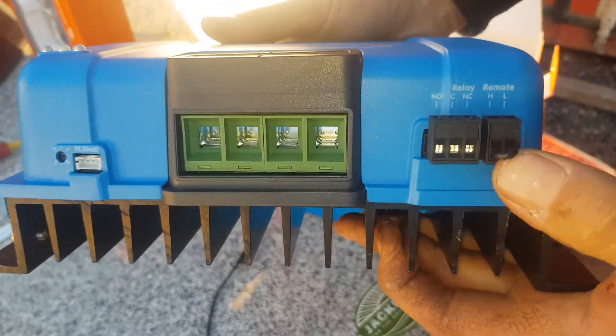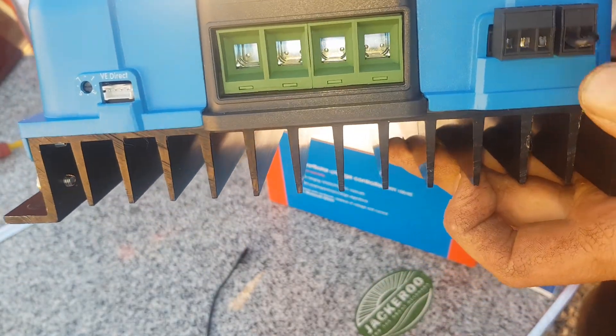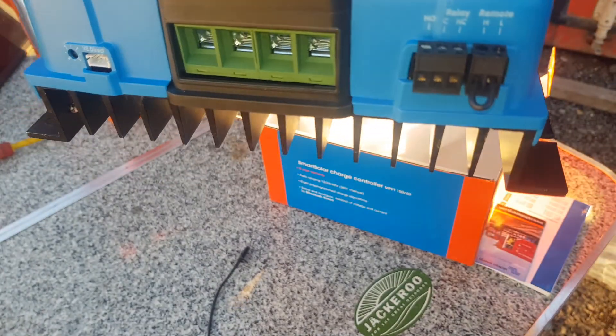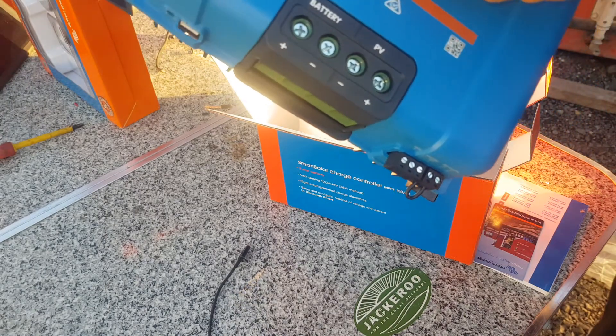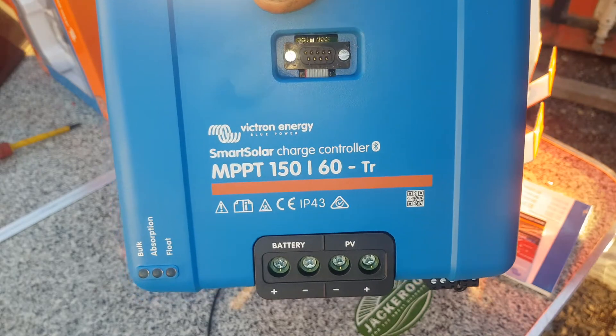You've got your relays and remotes over here — normally open, normally closed, and common in the center. And then your remote so you can actually turn this on and off. You just pull that wire loop out and run it to a switch wherever you want.